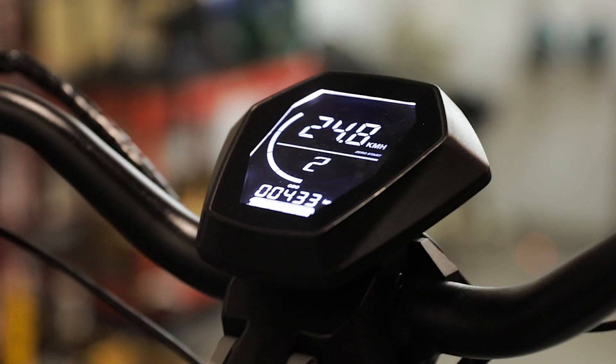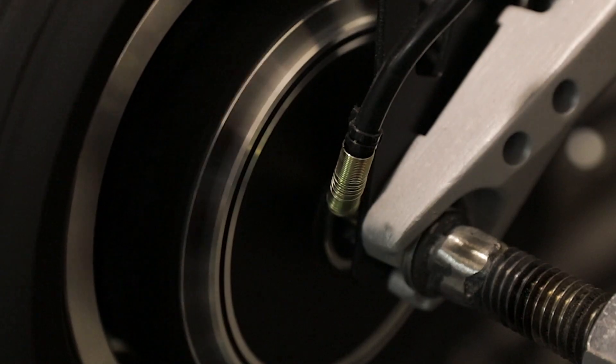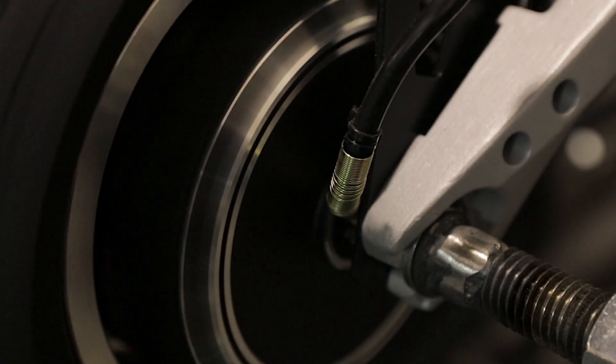We are running the motors at 25 kilometers per hour with a load of 300 pounds on the scooter, and we are making sure that the bearings are not making any squeaking sound or getting too hot, and also that the actual motor casing is within a reasonable temperature.